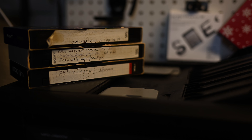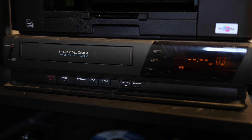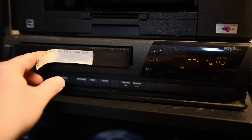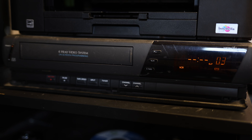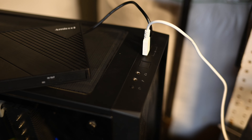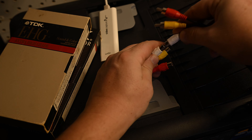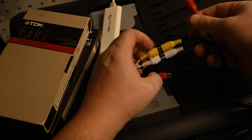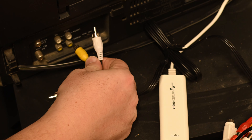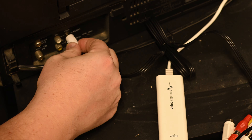The first step is just figuring out what you're going to burn — grab your tape and throw it in your VCR. I miss those sounds; they really brought you into the movie. Then you've got to plug in your Elgato hardware to your USB-A port. Make sure you plug in your RCA cables into the corresponding colors on the Elgato dongle for the video capture. Then move to the backside of your VCR and plug into the output jacks.